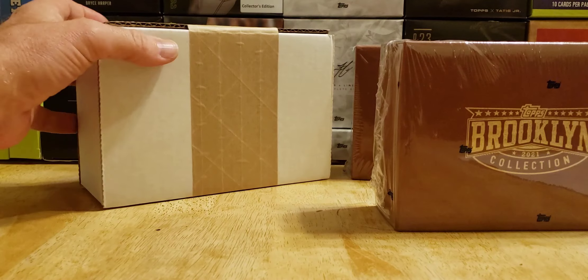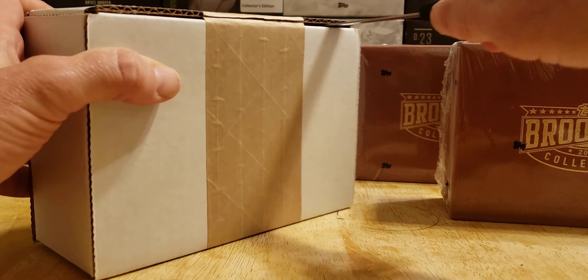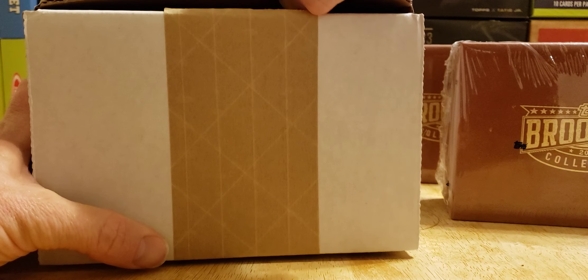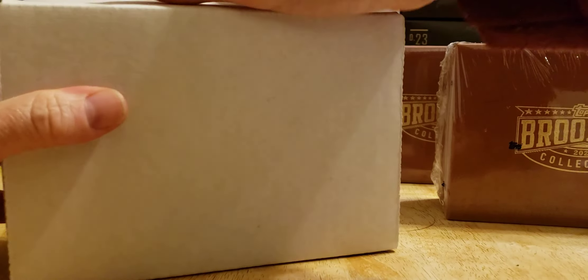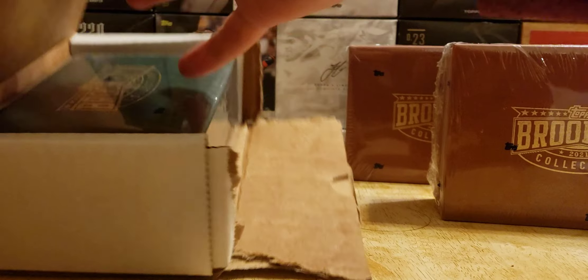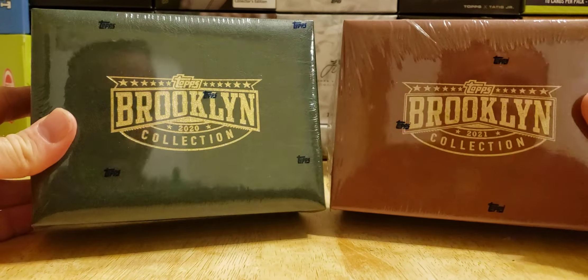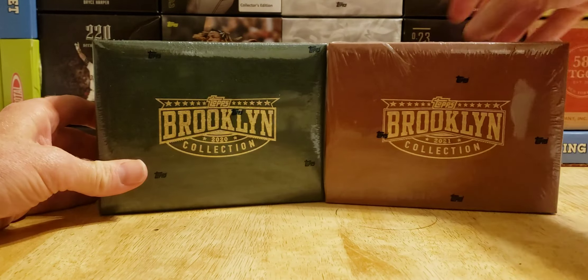Let's get the 2021 box open. Last year it came like this — sealed. I've been dying to open this one because I know Ohtani is an autograph signer. I don't think he signs in this 2021 set, but he is an autograph signer in 2020. That would be an amazing hit. And there's 2020 — back to back, 2020 and 2021. Alright, let's get right into the rip.